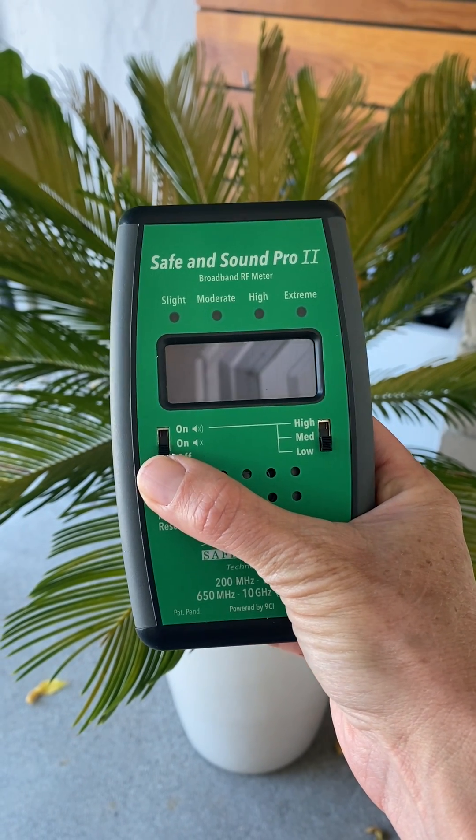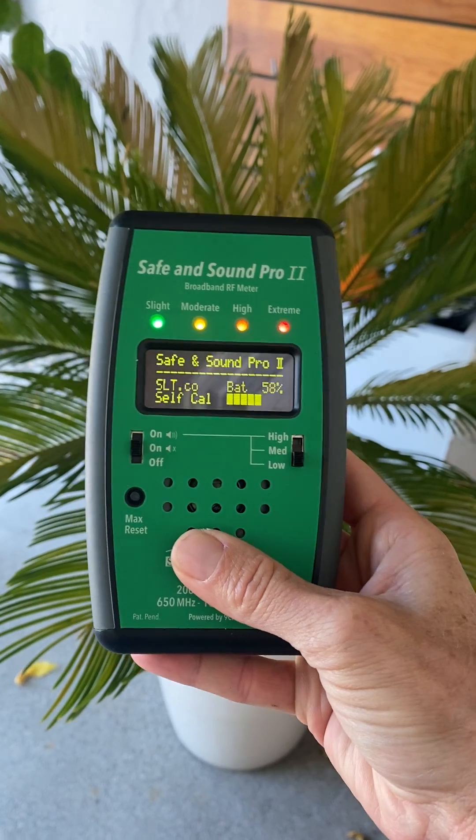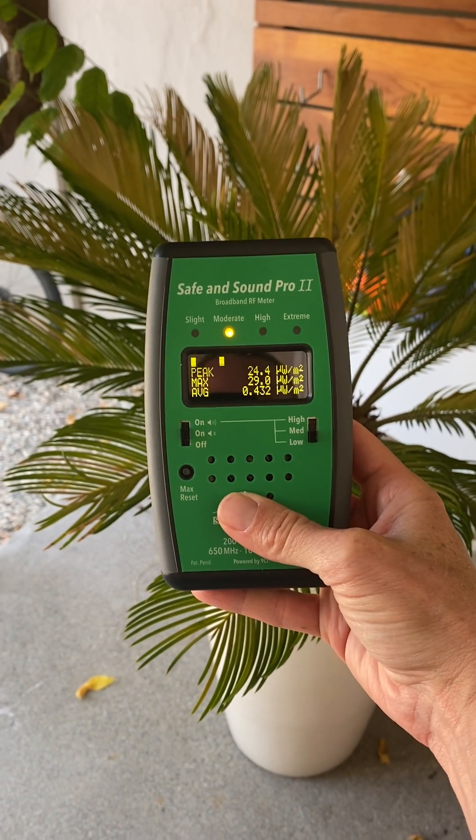We are going to go ahead and turn it on. I'm going to leave the volume off so that you can hear me on the video, but what I want you to notice is that my arm is fully extended in front of my body.